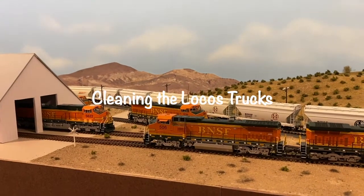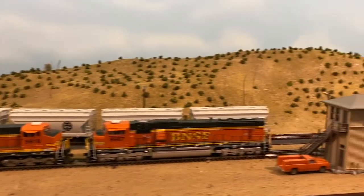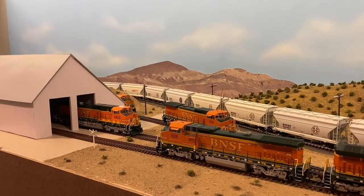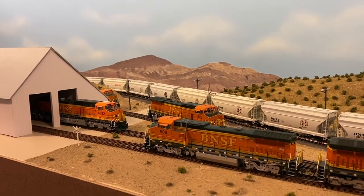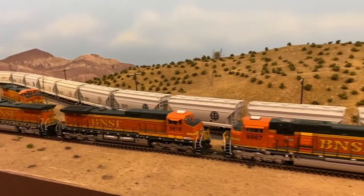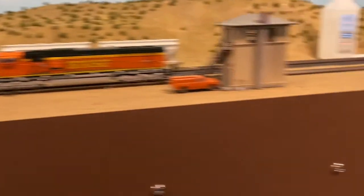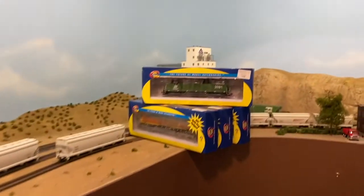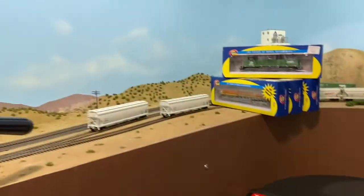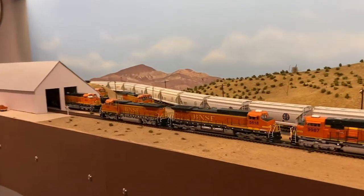Hello, I'm making a video today on how I clean the trucks on my locomotives. I do this every so often when I notice I start getting stopping and starting issues, or lights are flickering a little more than I like. They do flicker quite a bit sometimes anyways, but this seems to help a lot. I take out all the locomotives I use most frequently and then start the process of cleaning them. So let's get started.